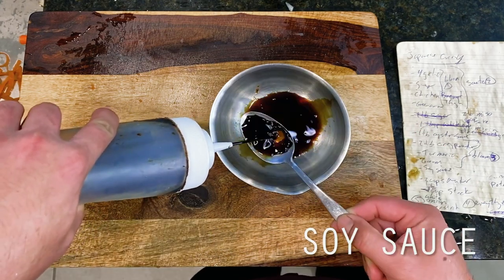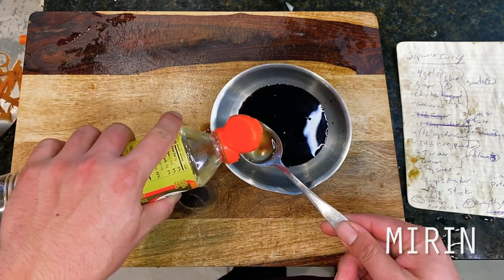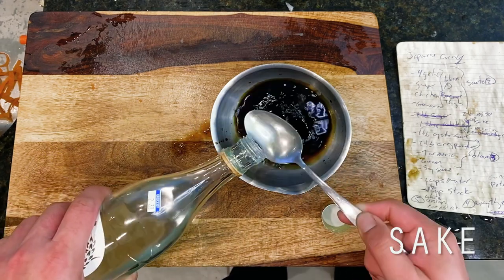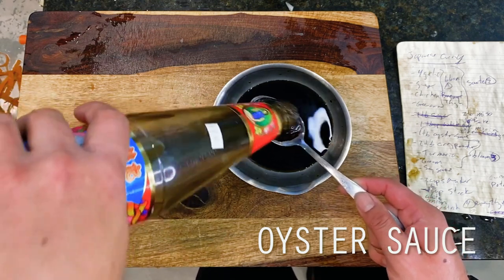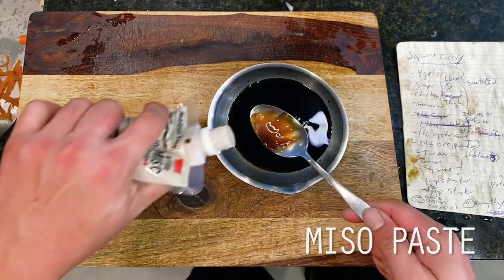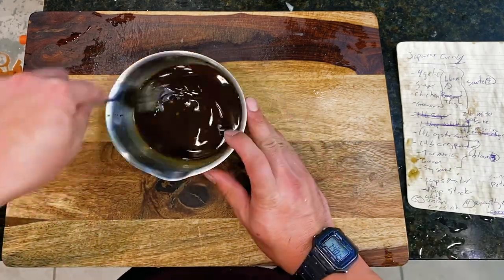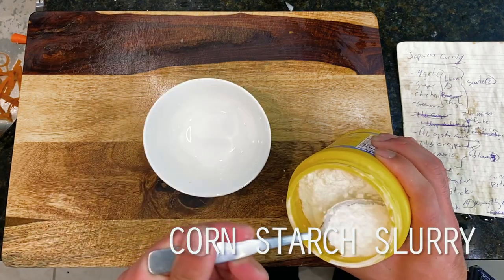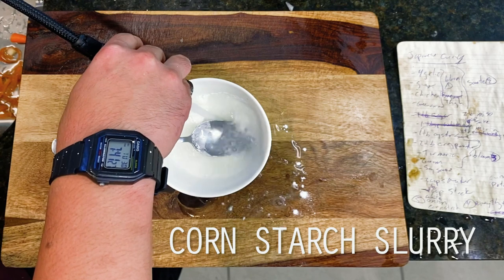Going in here first, this is 4 tablespoons of soy sauce to start, followed next by 2 tablespoons of Japanese rice mirin and 2 tablespoons of Japanese sake. Then next for our big bold umami drivers, this is a single tablespoon each of oyster sauce and white miso paste going in, which we're mixing to combine. Finally, in a separate bowl, I'm mixing up a quick cornstarch slurry comprised of 2 tablespoons of cornstarch dissolved in water, then we're moving on to our pork cutlets next.